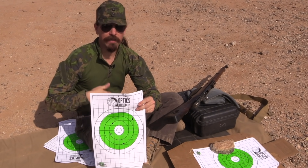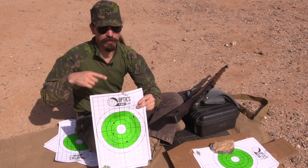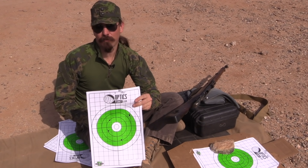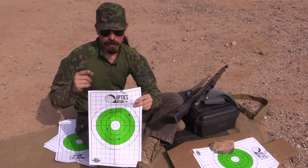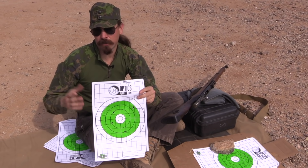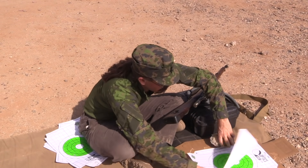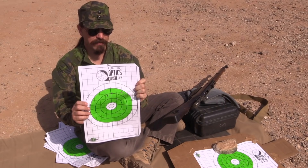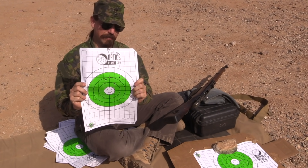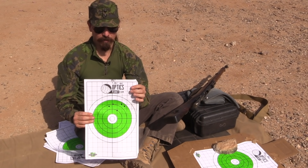I don't have a chronograph out here to check the velocities of all of the rounds I'm shooting. So if I can't get this exact PPU in Finland for the match, I will check the velocity and see what the closest thing out there is. I wanted to make sure this wasn't some sort of fluke, so I shot a second group at 150 metres — a little bit high, very nice group by my standards. That's a 3-inch wide group at 150 metres, which is 2 MOA with a Mosin and open sights, and I am thrilled by that.